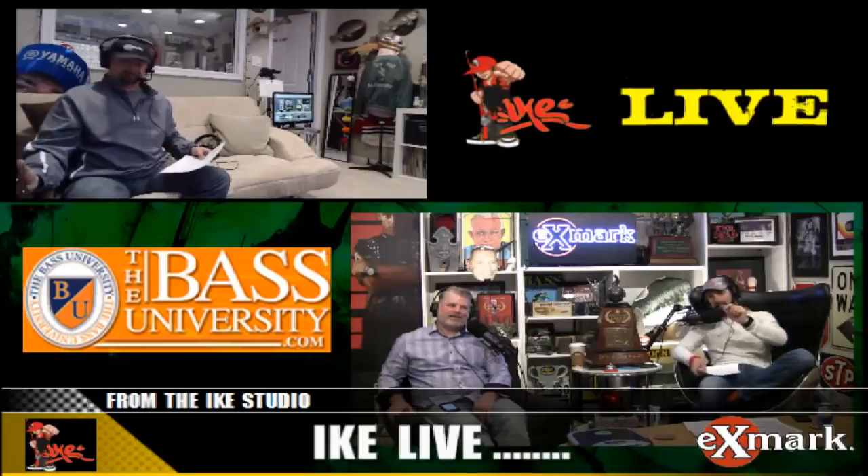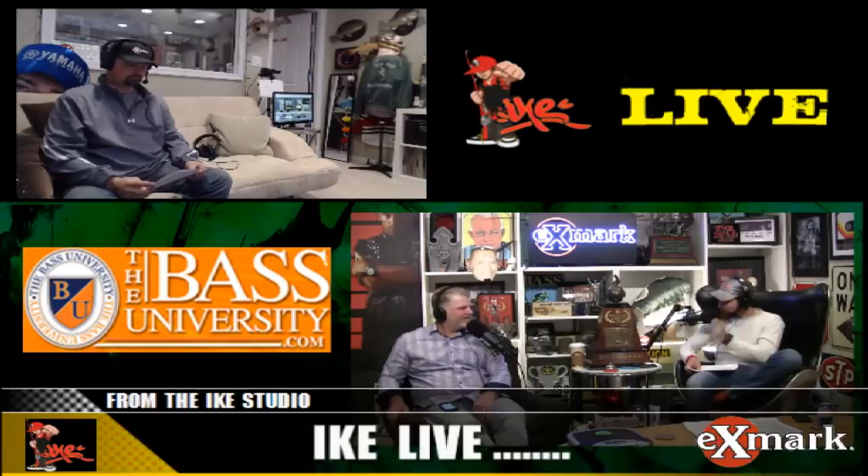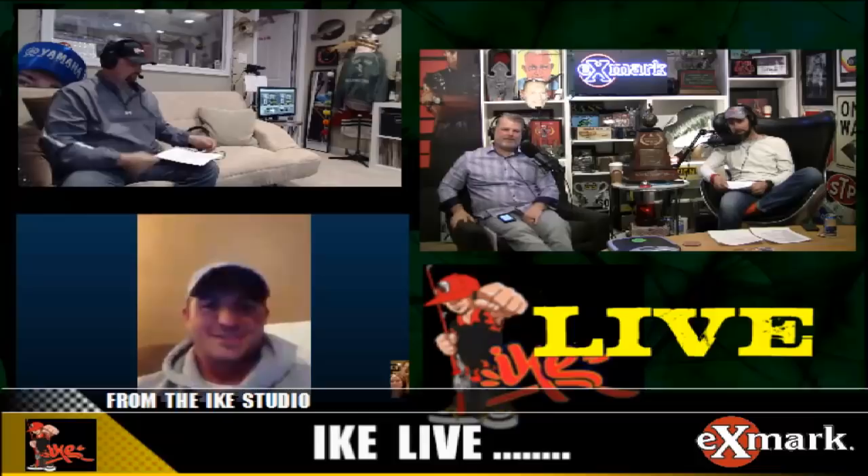Joining us via Skype, via satellite, live — I think from home, we're going to ask him here in a second — is the 2015 Bassmaster Classic Champion, Casey Ashley! The champ. Casey, how are you? What's going on, Alex? How are you doing tonight? Good, how about you? Good.